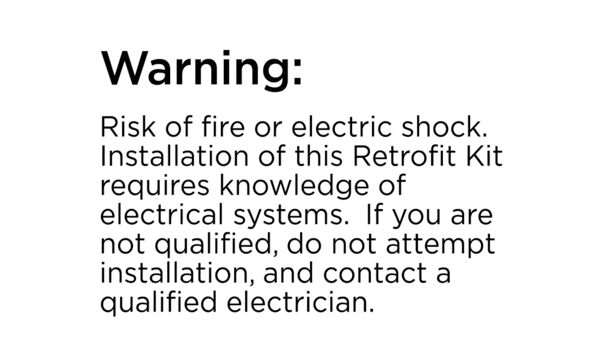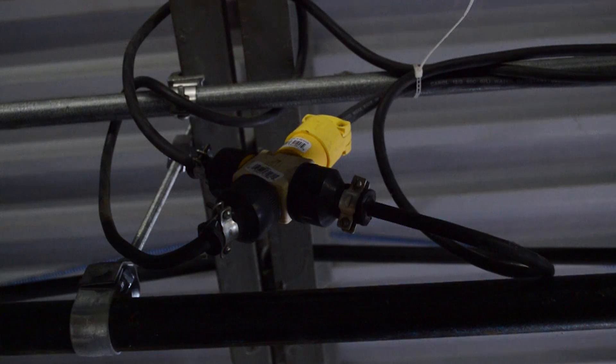Now we want to talk about converting a fluorescent fixture into a ballast bypass TLED fixture. It's more complicated. An electrical contractor is recommended to perform this job. As always, you want to make sure that the power is cut off to the fixture.